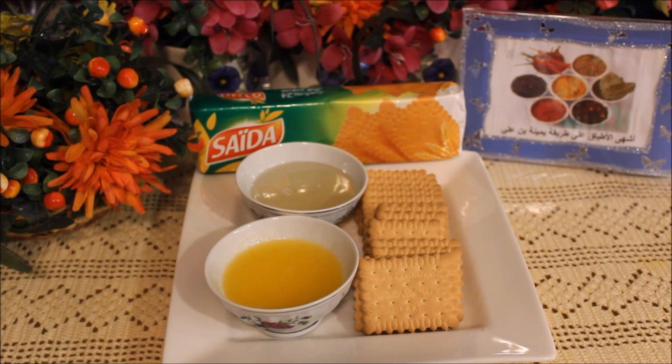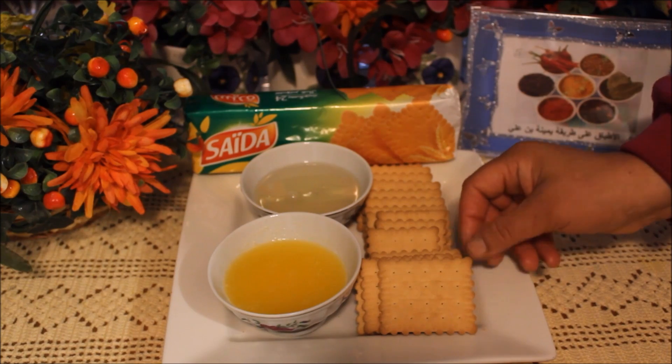السلام عليكم ورحمة الله وبركاته، أهلا وسهلا بكم مرة أخرى مع يمينا بن علي. اليوم باش نحضر معاكم شايز كيك بالموز، طريقة سهلة وبسيطة ويجيب نين على الأخر، إن شاء الله يعجبكم. نشوفوا المكونات مع بعض، الطبقة الأولى.